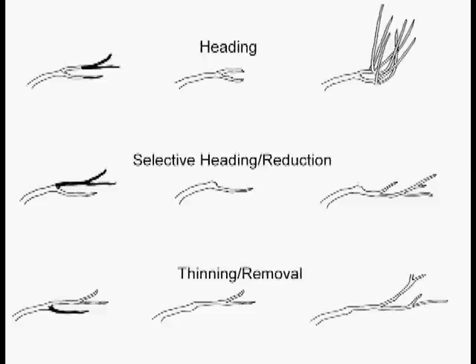You follow it back to a side branch, to a fork, and you cut it off there. If you do that and the side branch is big enough, you won't get water sprouts and you won't get dieback. Your shrub is briefly shorter. The new growth is forced through existing branches, and you get a nice pretty plant. You don't get water sprouts to ruin the good looks of your plant.